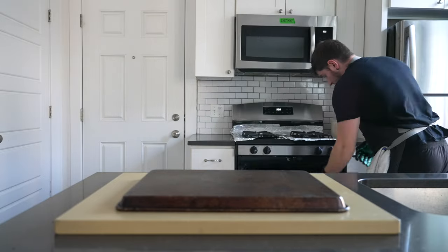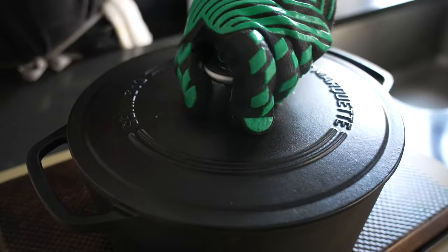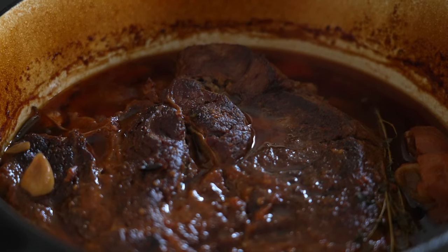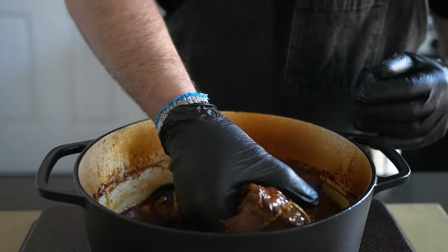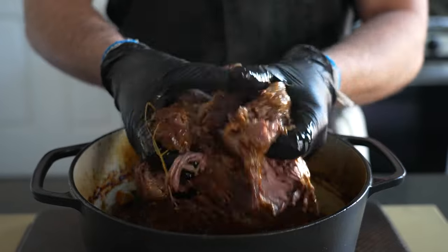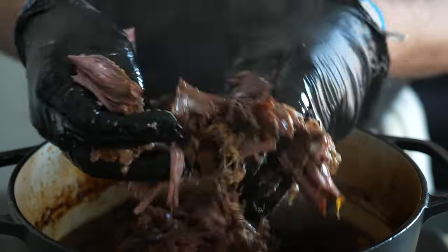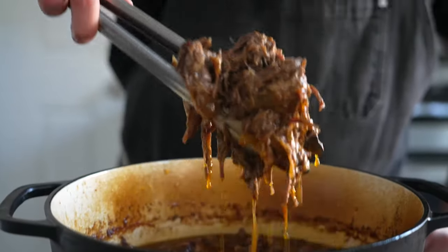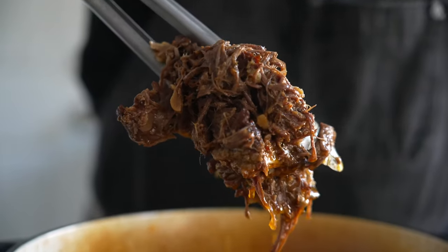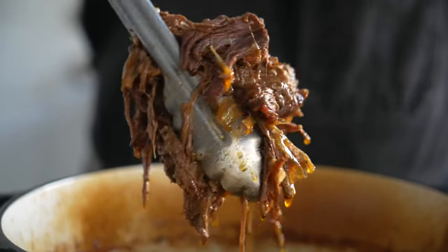By now the beef should be shreddy. Remove the beef from the oven, then let it cool down until you can easily handle it. Or you can pop some rubber gloves over some heat-resistant ones — a little trick I picked up from some pro barbecue guys this summer. Works like a charm. Regardless, shred up all of the beef, making sure to remove any bay leaves, thyme stems, and any garlic that didn't completely melt away during the cooking process. From here, we are ready to build our tacos that aren't actually tacos.